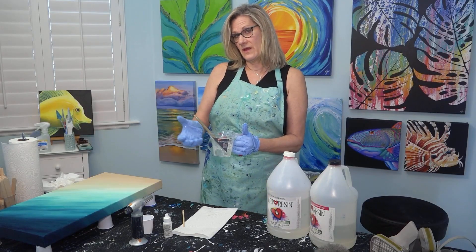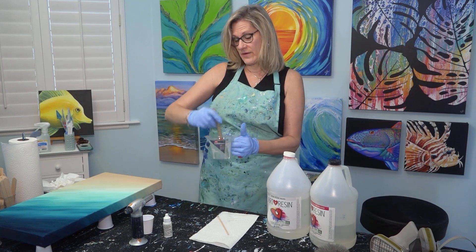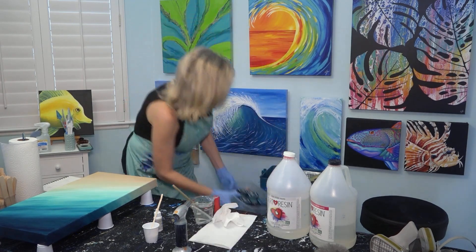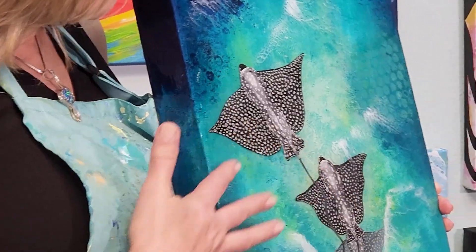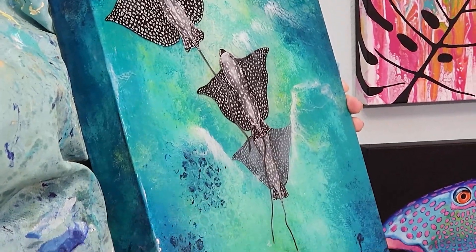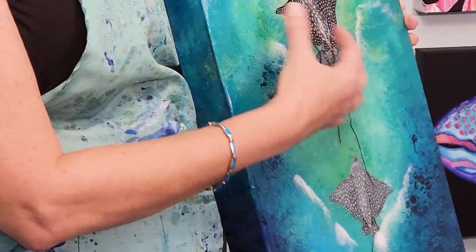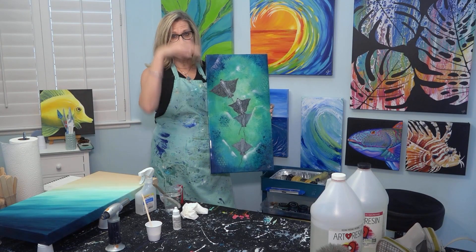It's best to let the resin thicken up a little bit rather than just sliding off the canvas. It gets a little thicker and you have a better chance of controlling it, so I'm going to let that sit for 15 minutes. This piece is multi levels of resin. The base is actually created on wood panel — all hand painted — and then a coat of resin is put on, then one stingray, then another coat of resin, another stingray, another coat of resin, another stingray, and it creates a three-dimensional look like flying above.